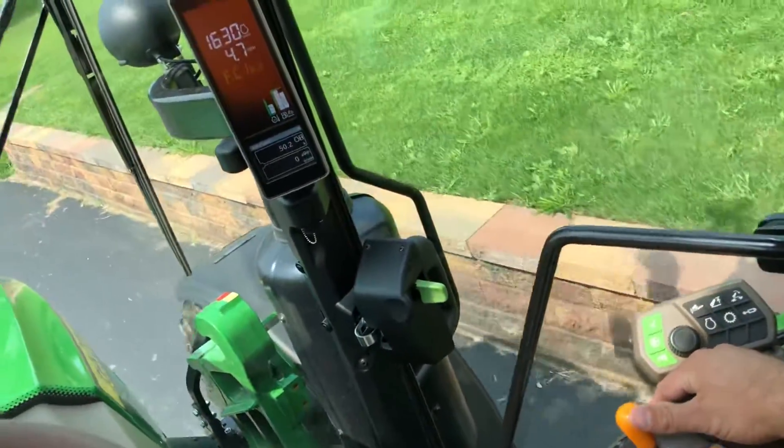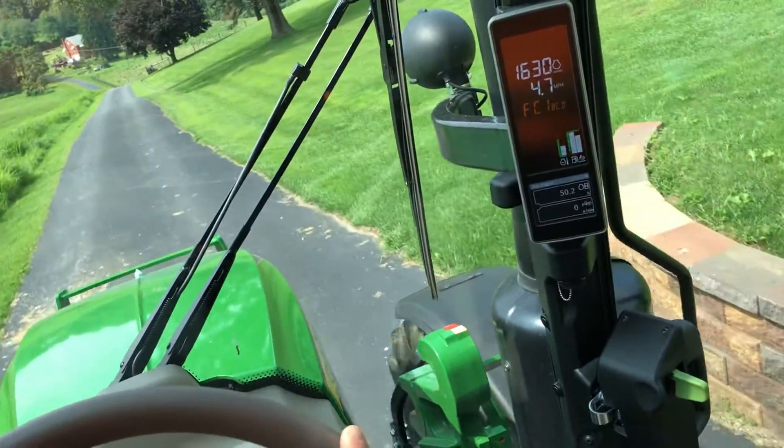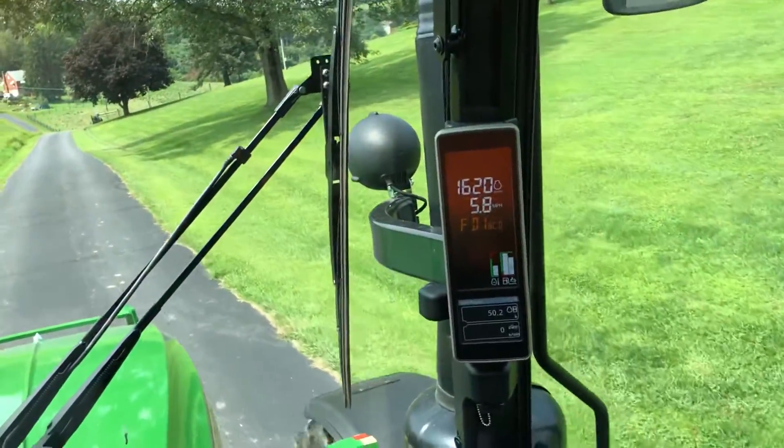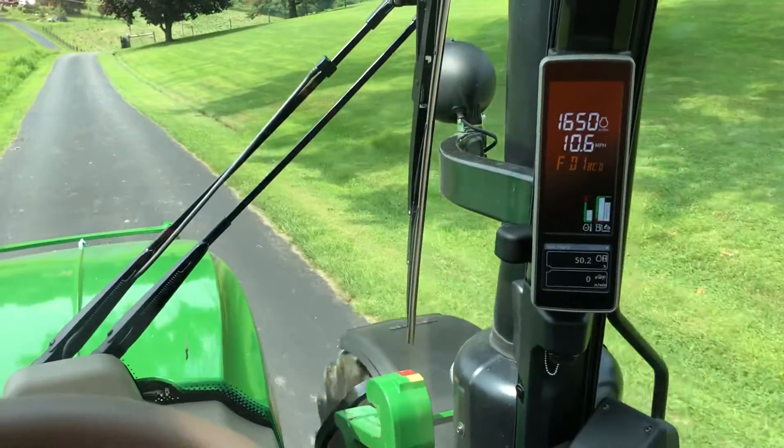So if I double-toggle this — get my tractor straight, it's kind of hard to do this one-handed — double-toggle. All right, we just jump right over the C range and run right to D, and it does that automatically.